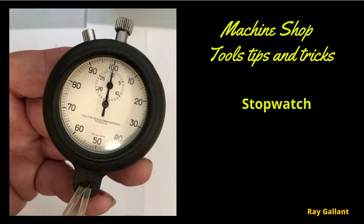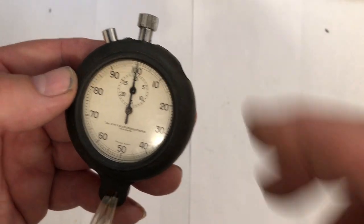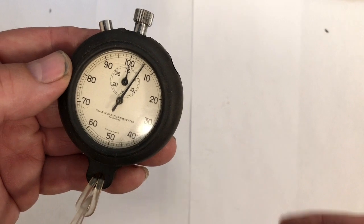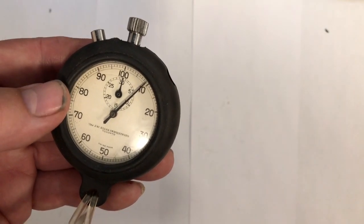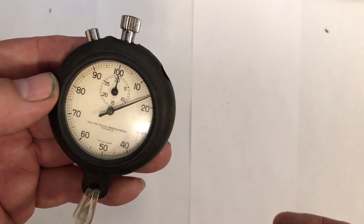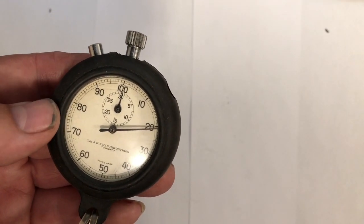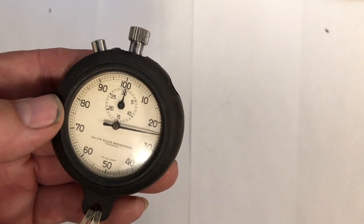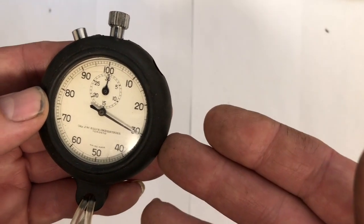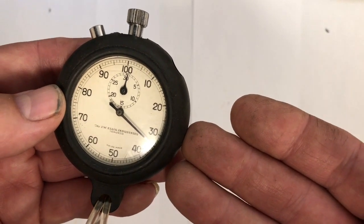Stopwatch. Why do you need a stopwatch? Well, depending on some operations you want to estimate your time, you do need a stopwatch. You might say well I have an iPhone now. Depending on the shop you're at, you pull out an iPhone and you're going to get an earful. You pull out one of these and no one's going to say anything to you.